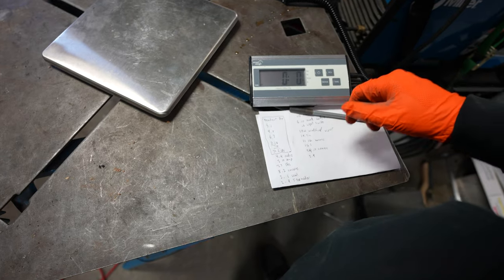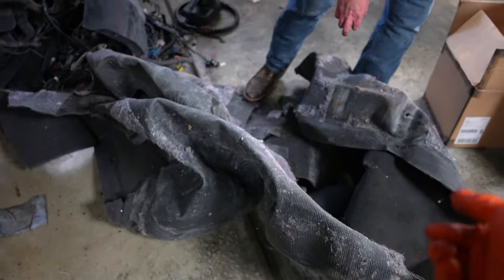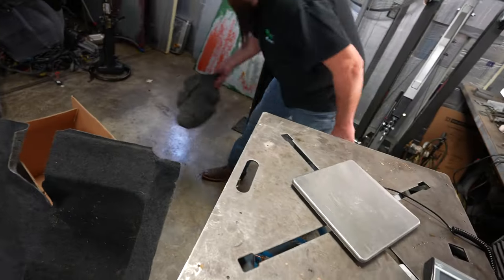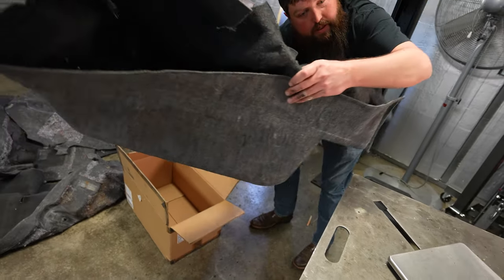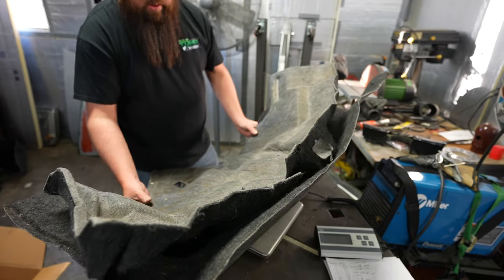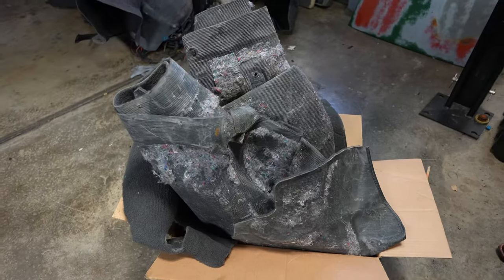This formed trunk section of carpet is pretty light compared to like the rubber-backed stuff. I like having carpet in the car but that stuff is so heavy it's hard to justify keeping it in there. We need to semi-reform it to get it to balance on the scale - measurements might not be perfectly precise but we're pretty close. The trunk carpet comes in at 2.7 pounds.